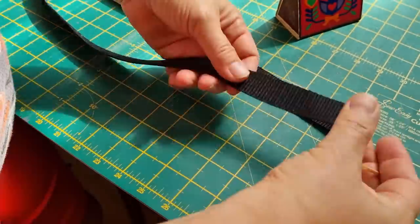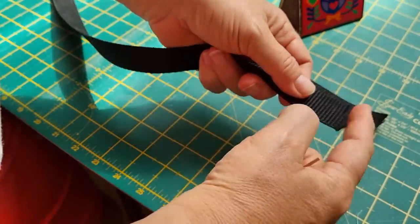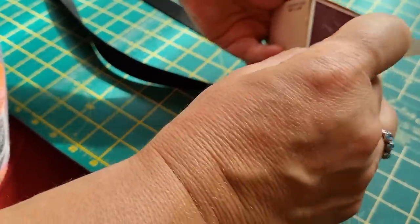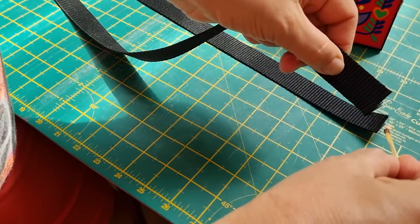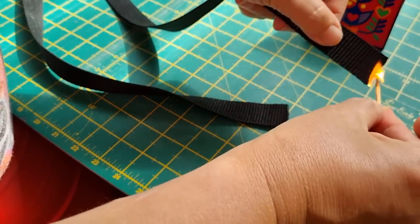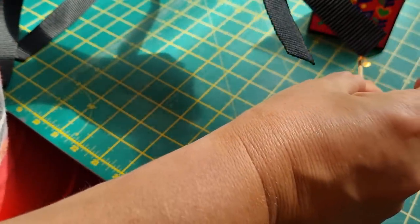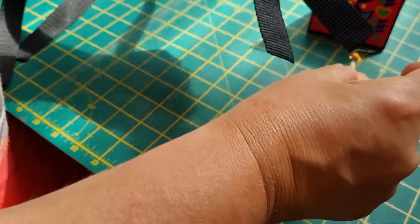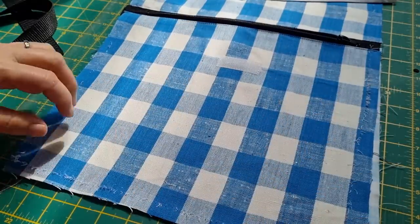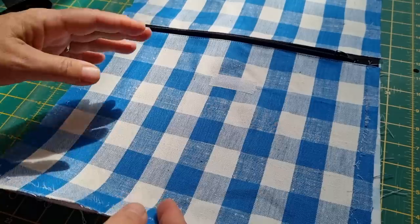With your bag handles — in this case polypropylene strapping cut to 22 inches — the edges will fray, so I need to melt the edges. I'll just use a flame to singe the edges of your handle on both sides. You don't want to inhale the fumes, so it's best to do it outside if you're doing a lot. Now I have a confession: I've actually gone and put the whole bag together and then realized I've forgotten the handles, so I've had to pull the whole thing apart.